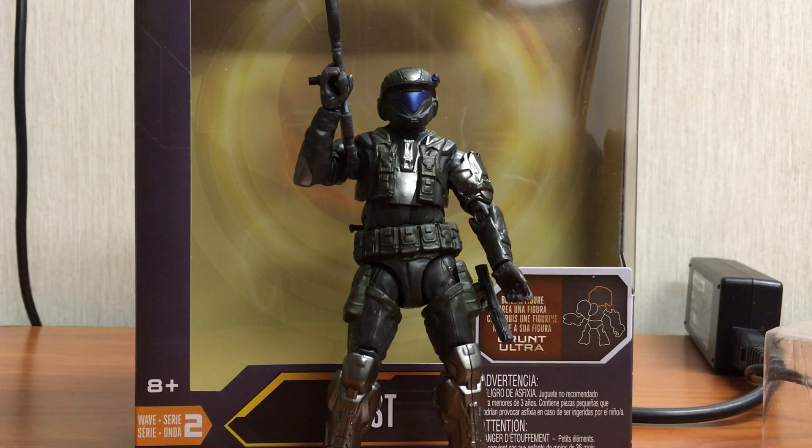What's going on everyone? This is Slackerman with another figure review. Today we are looking at the Mattel Halo 6-inch ODST — this is the Wave 2.5.